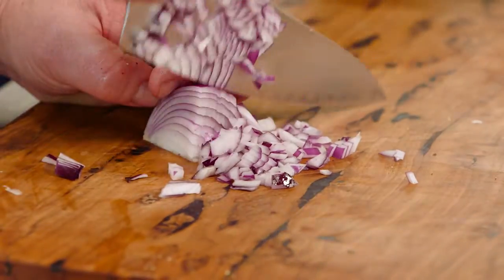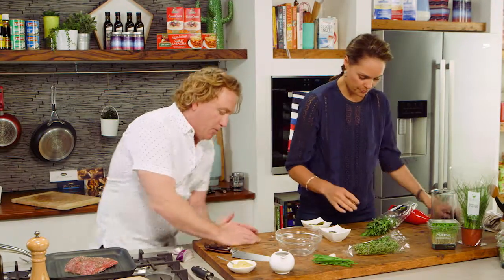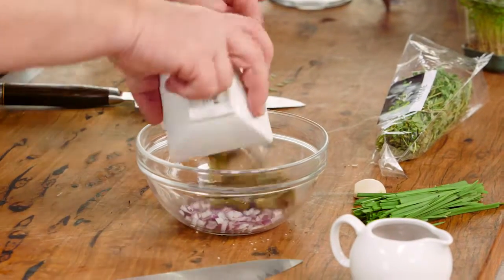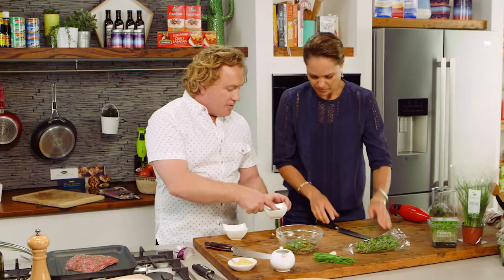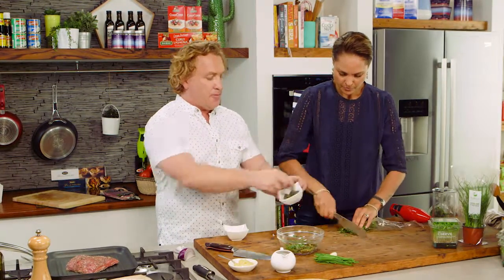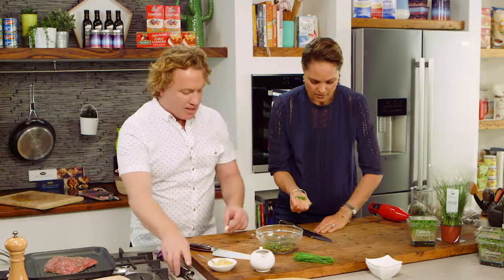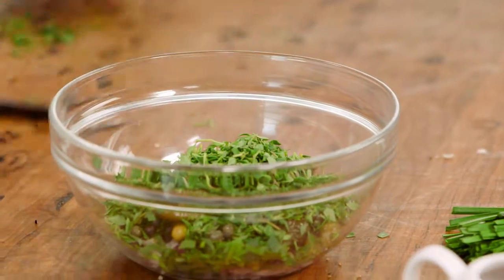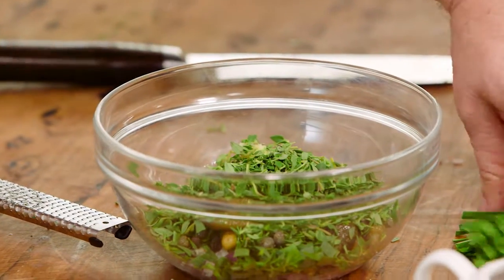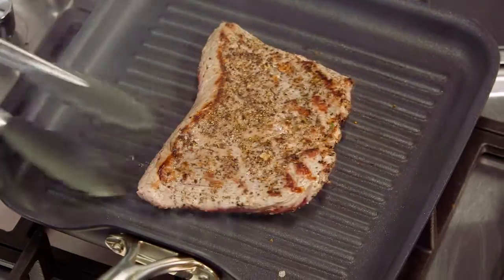Grab some herbs — some tarragon and some thyme, about a tablespoon of each. I've got some red onion, about a quarter, some cornichons, and some baby capers. Sometimes capers are kept in salt so you need to rinse them well, but these are in brine so a little vinegar and salt — they'll be delicious. I'm also going to microplane a little garlic, about a quarter of a clove, so it's not too strong. Some garlic chive in there as well — delicious.